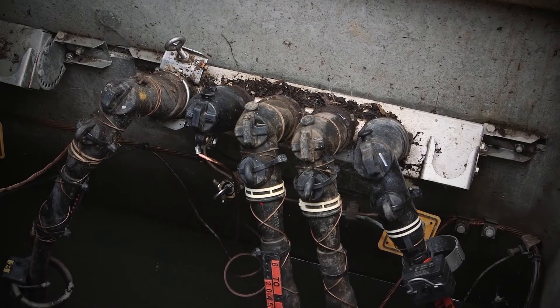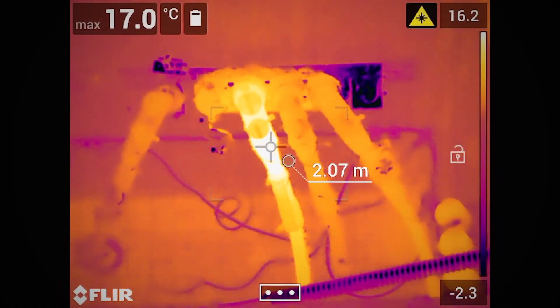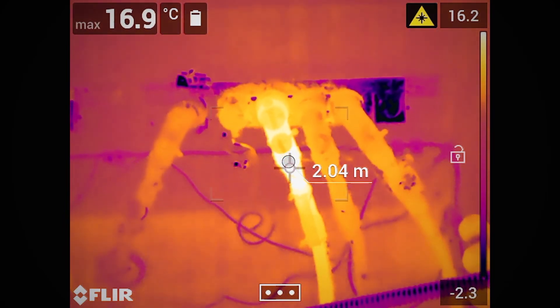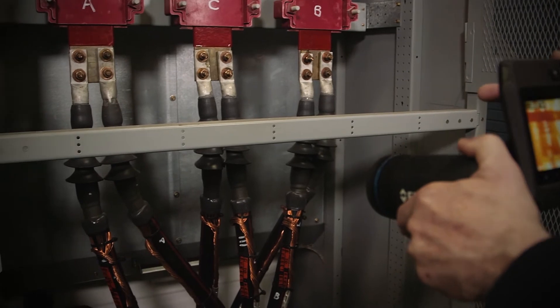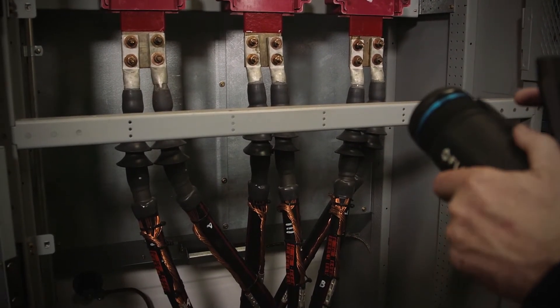The laser's main function is to provide distance information. This improves focus and makes it sharper. A sharp focus will mean correct temperature measurement. The laser distance information can be used for safety as well, because it shows you how far you are from the target.